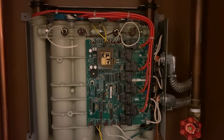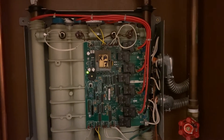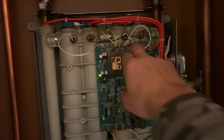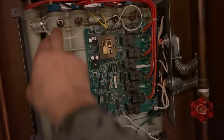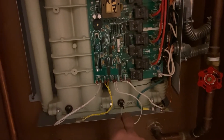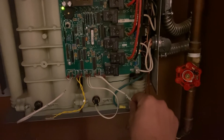Anyway, error code 1112 was now indicating an issue on temperature sensor number one. You have sensor number one, number three, number two, number four, and also a fifth one for the incoming water.